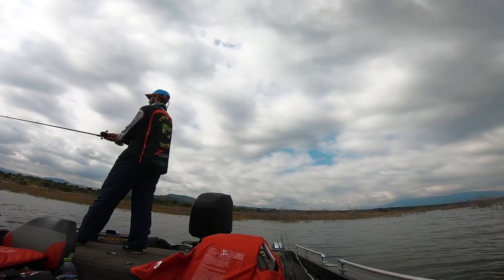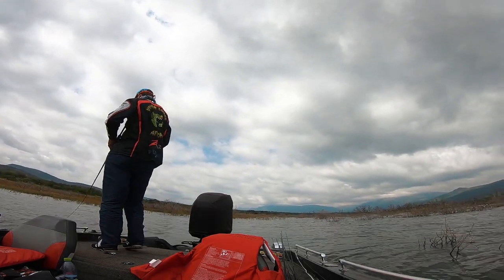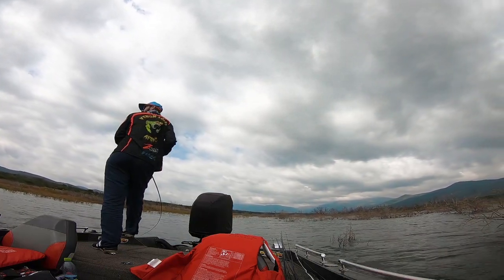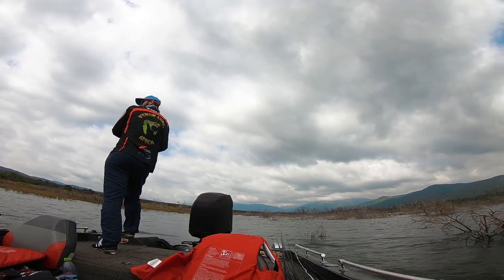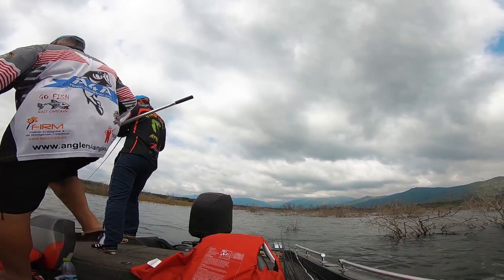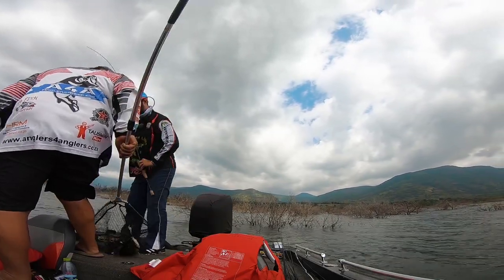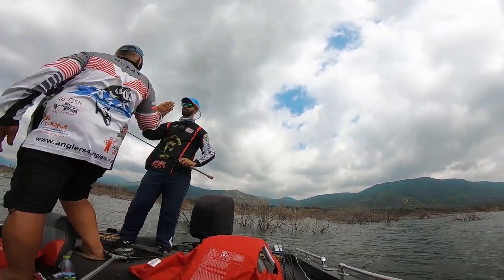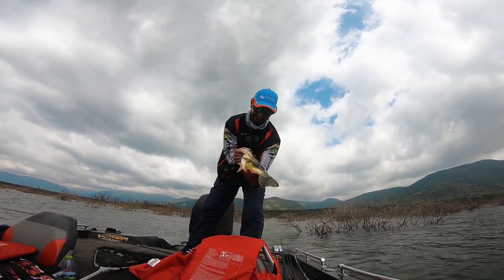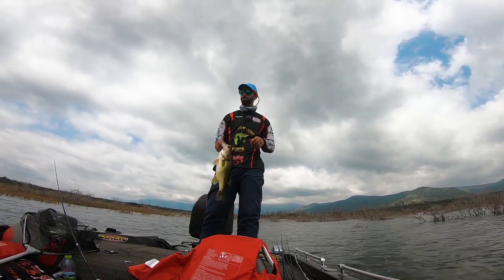After quite a tough morning we managed to get back with only two decent fish and three little fish, and we decided to fish a little bit cleaner water and start moving out of the river. We picked up a nice fish on the square bill, fishing a little bit more open water around 10 to 12 feet of water. Luckily Bix came to help me net it as I barely hooked him on the back hook striking the square bill.